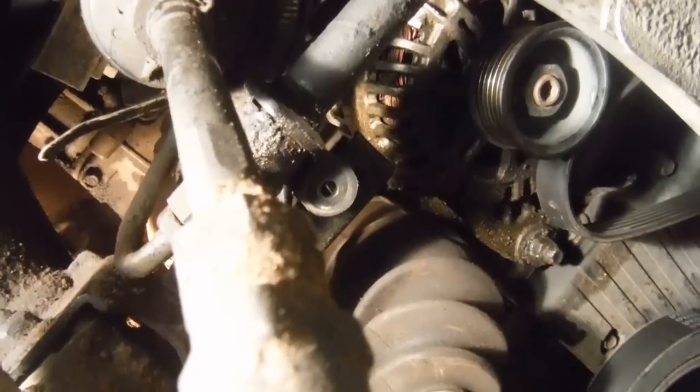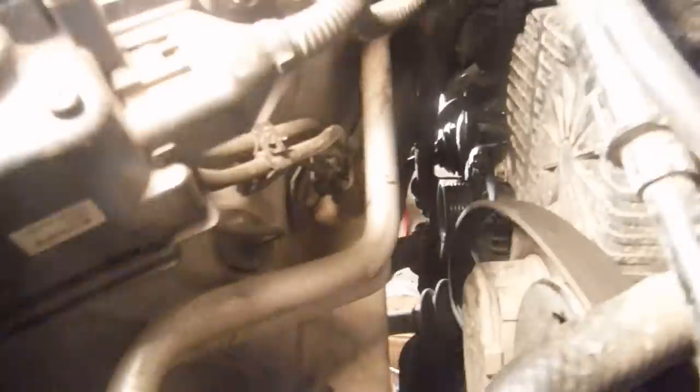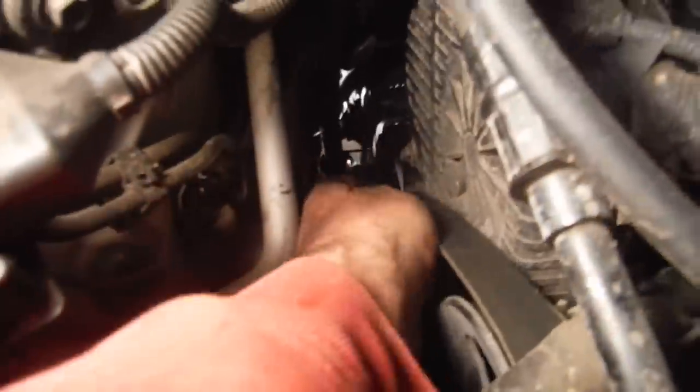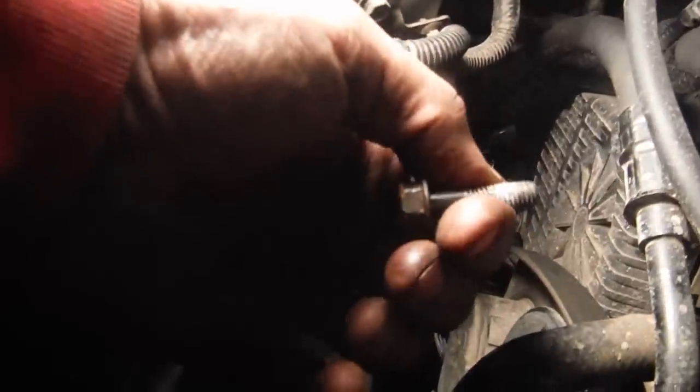There are two main bolts that hold the alternator in. The lower one gets a 9/16" socket — it's really tight, so I used my torque wrench with a long handle going straight down through the wishbone-shaped opening toward the CV joint to break it loose. The top bolt is a 12mm, and the space is so tight I had to use a ratcheting box-end wrench. That bolt is long and goes in there.